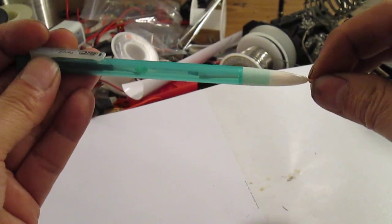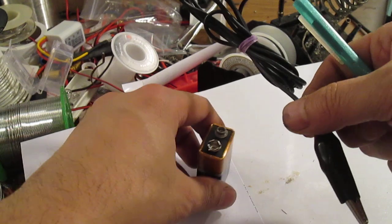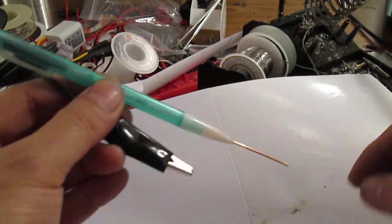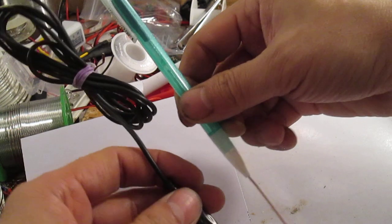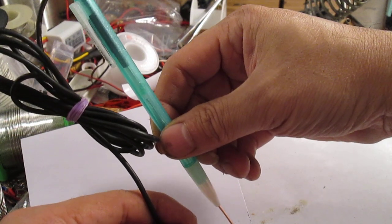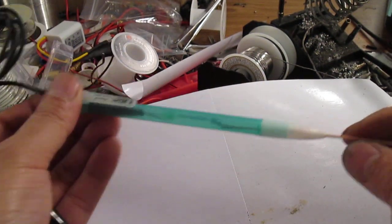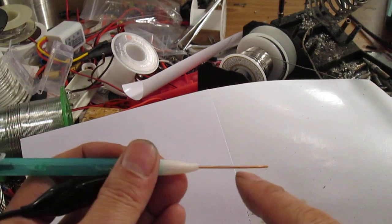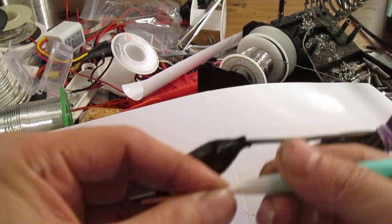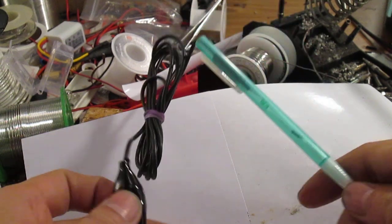That's it. Now get your tester and just touch it — touching positive and negative — and see how it lights up. That concludes this part. It looks just like a pen. If you don't like the length you can take your wire cutter and cut to where you want. I want mine longer because if it gets corroded I can just cut that part off. That's how quick and easy that is.